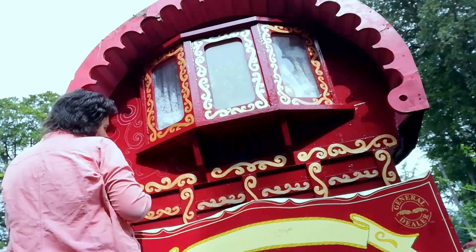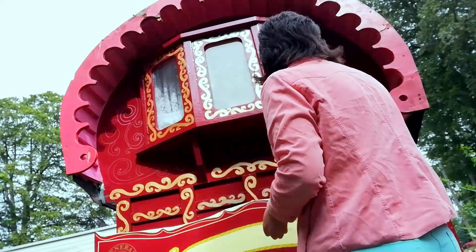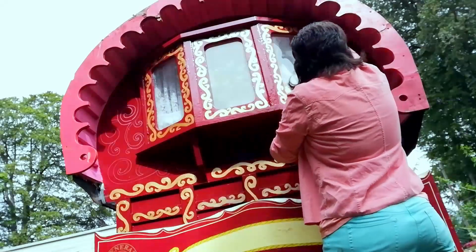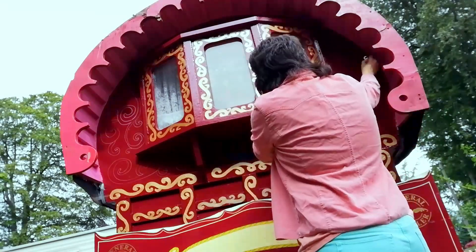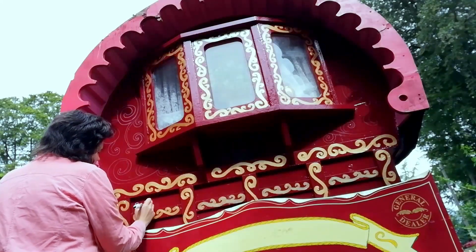I don't always have the best camera work, I don't always have the best angles, and there is a lot of shadow in the top part of the caravan where I'm drawing out these designs, but at the same time you can see what I'm doing. I am just doing every last little bit — you can mostly see what I'm doing.